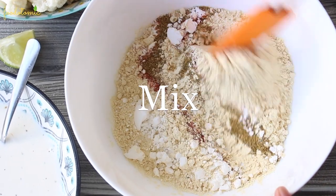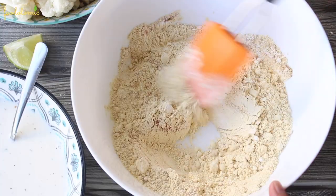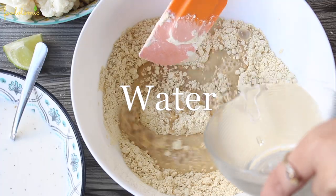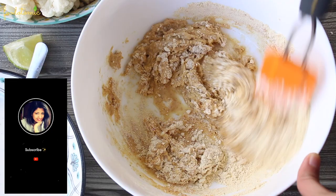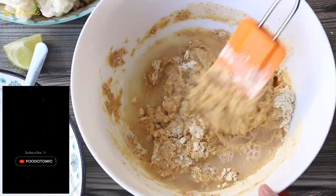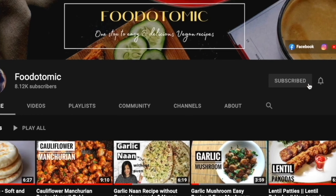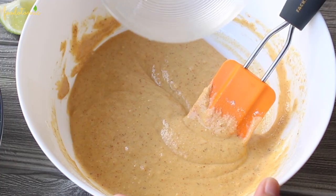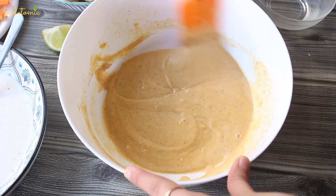Now mix all the dry ingredients together and make sure that there are no big lumps. Gradually add water till you get a pouring consistency in the batter. If you are new here, I make easy vegan or plant-based recipes — please subscribe to my channel and click on the bell icon to receive notifications. I have added close to 130 ml of water to make this batter smooth.